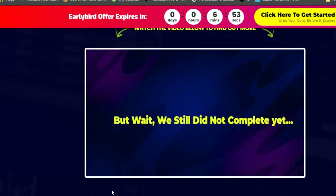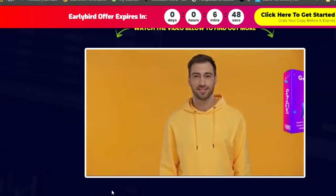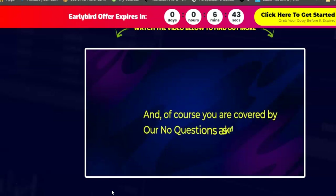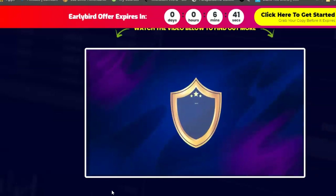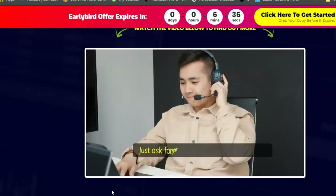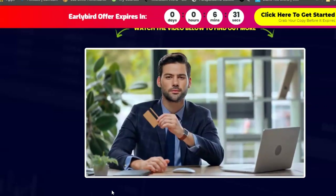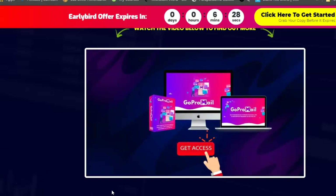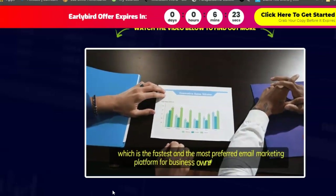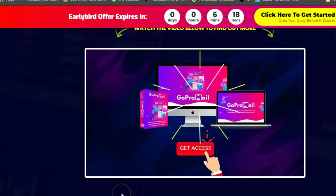If you grab your copy of GoPro Mail during this launch offer, you'll get premium bonuses for free. You're also covered by a no-questions-asked, ironclad money-back guarantee — test drive it for 30 days and if you're not satisfied, just ask for your money back. Click the buy button below to get access to GoPro Mail, the fastest and most preferred email marketing platform, for a low one-time fee.